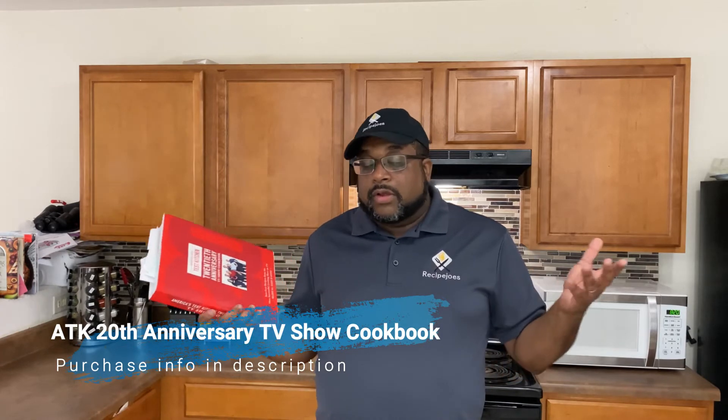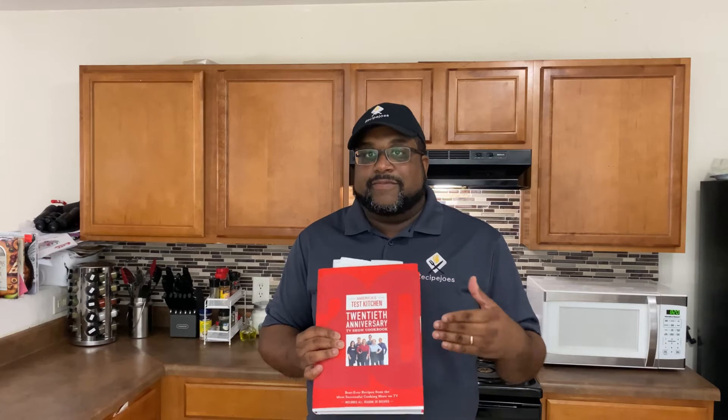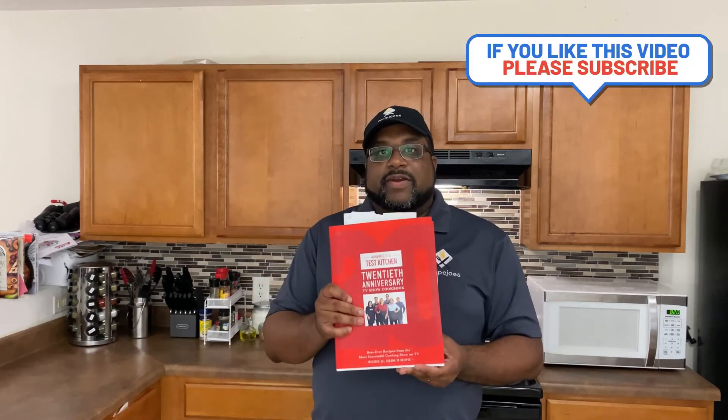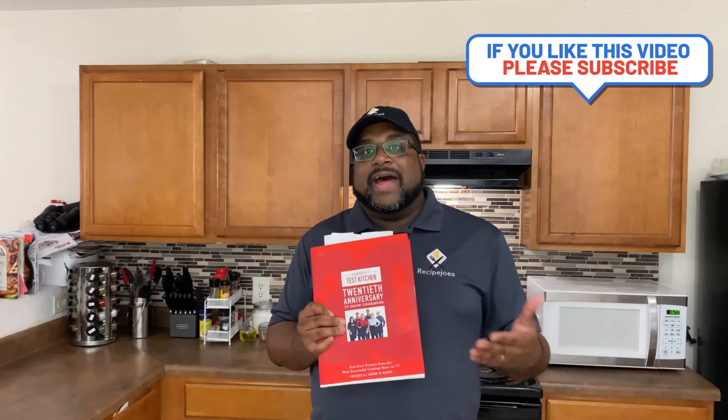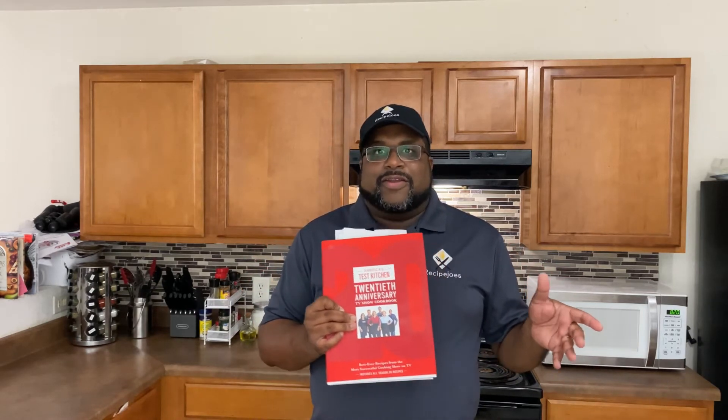America's Test Kitchen comes on one of the PBS stations here locally, and I love the show. It's really informative — they show off a lot of cool gadgets and things of that nature. The main thing I love about that show is that they really pay attention to detail and give you a lot of behind-the-scenes stuff. It's not just 'here's the recipe, do it' — it's more like 'here's the recipe, but let me tell you what I did and why I did it, some pitfalls I had, and ways to navigate through those shark-infested waters and come up with a really good recipe.'